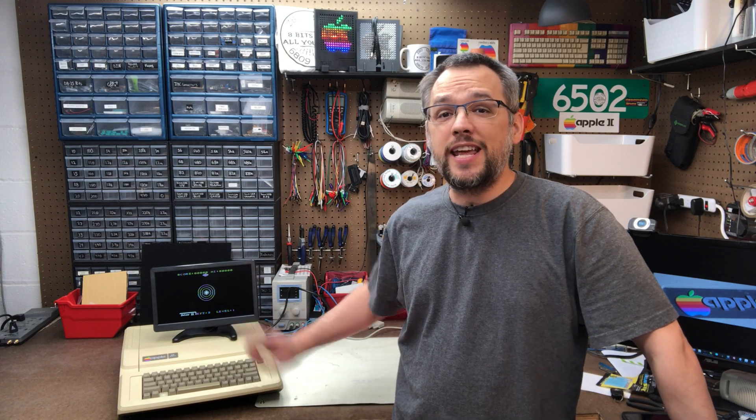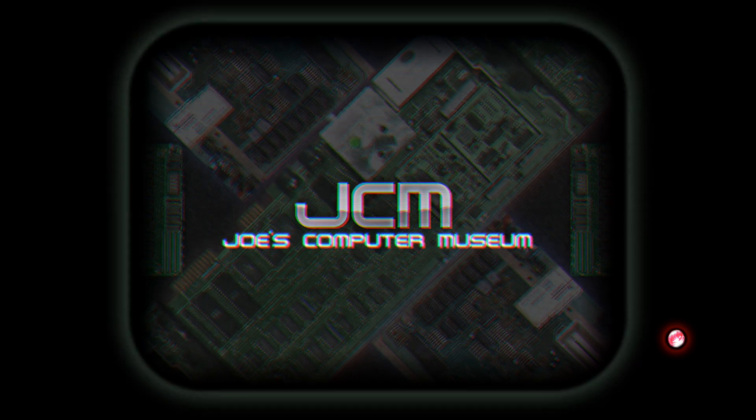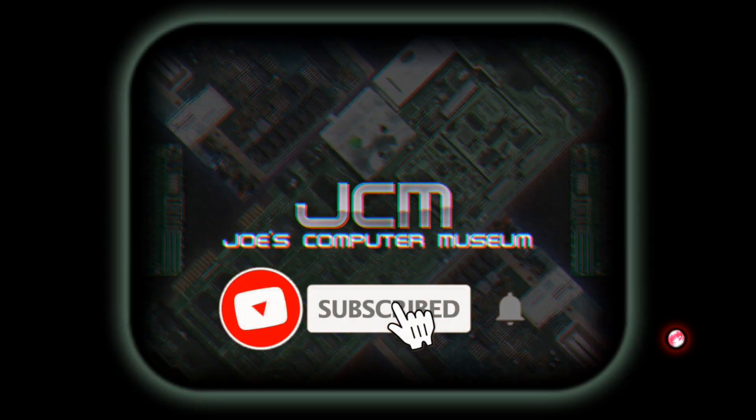Today we're checking out some new display options for your Apple II from Reactive Micro. Reactive Micro's new products aim to give you a high-quality replacement option for your aging CRTs, without taking up any internal slots. Do they live up to this aim? Well, perception of video quality to some extent is subjective, so I'm just going to show you what the products do and leave the decision up to you.